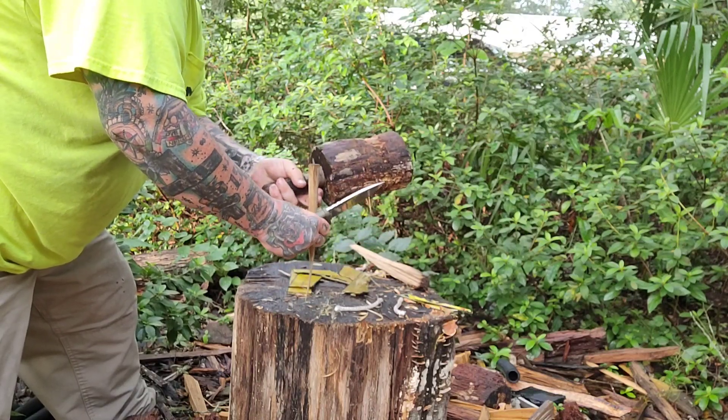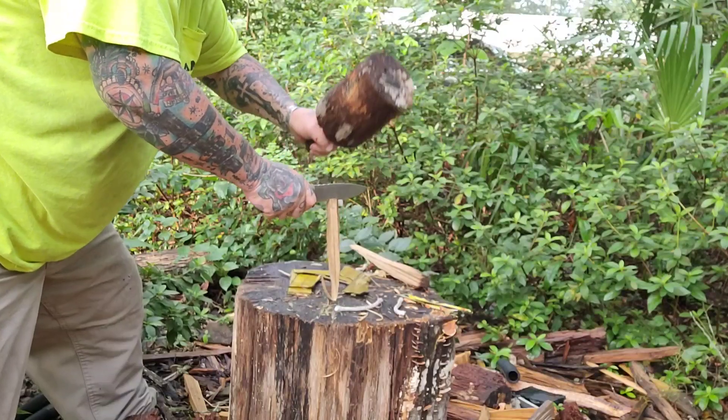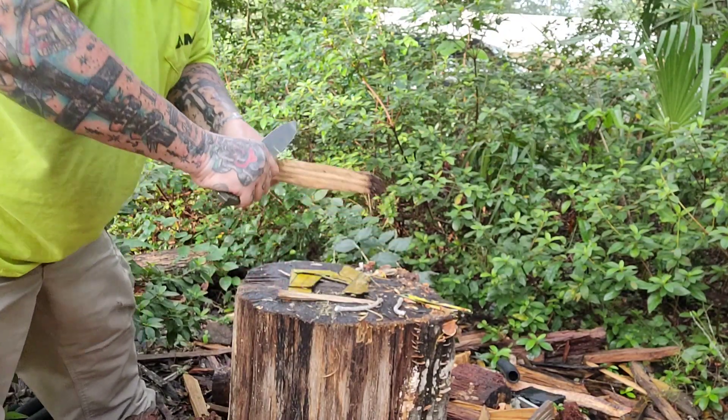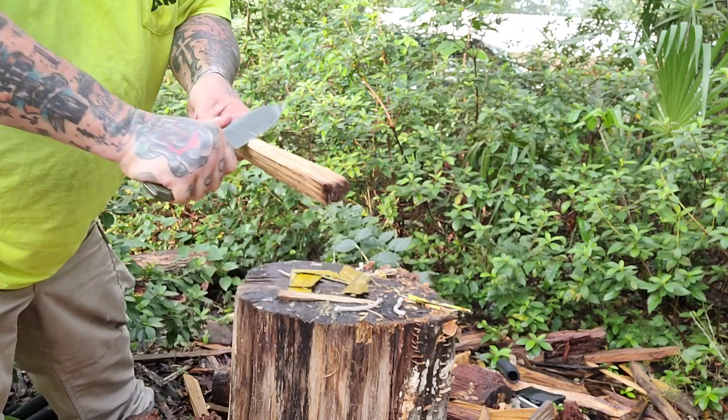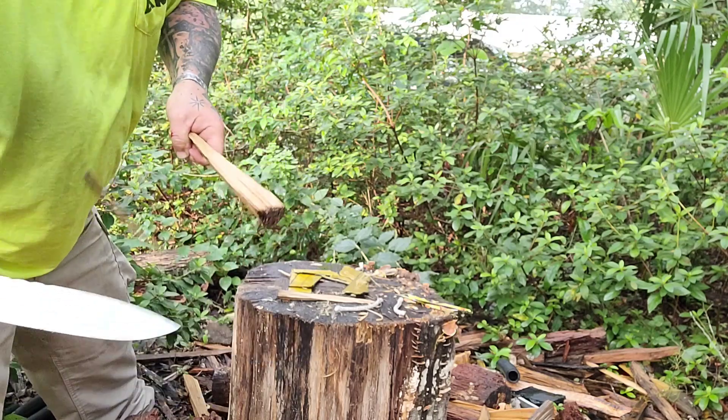We're going to baton here, and then later in the video we're going to do more batoning. I pushed down there on purpose — I made sure there was a little bend at the bottom because I'm silly that way, I guess.